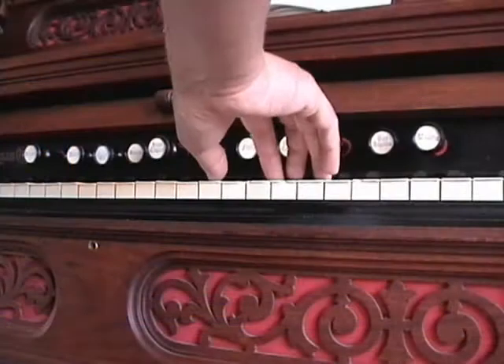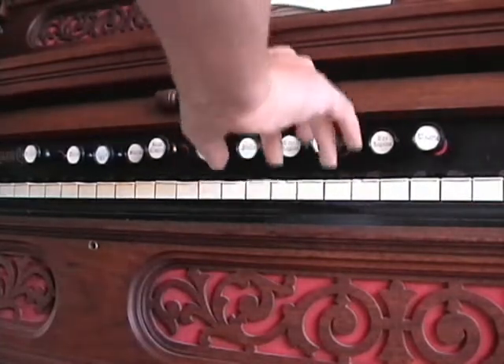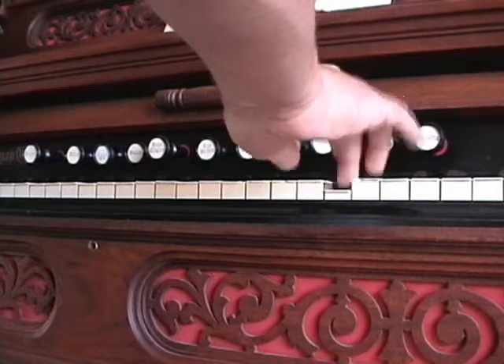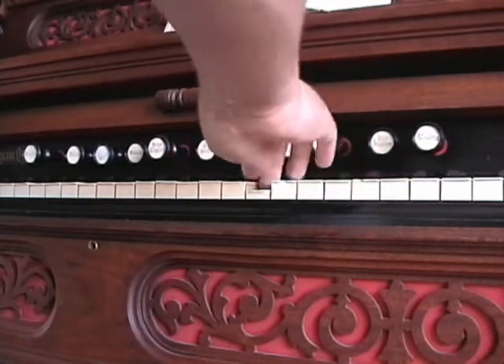Due to the design of many reed organs, when a key is released, many of them tend to chatter. With these kinds of instruments, it is just as important how you release the key as how you press it.